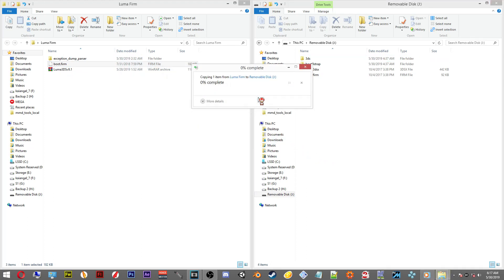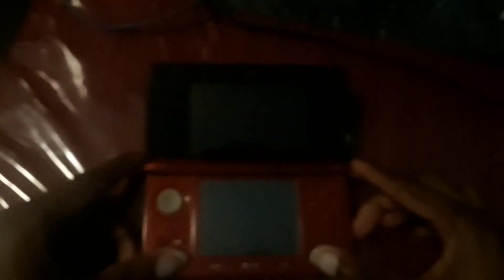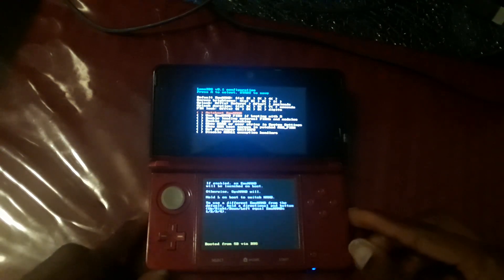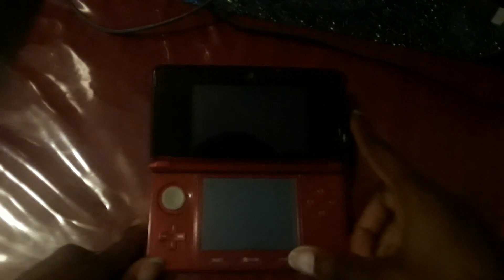After you've placed the boot.firm onto the SD card, remove your SD card from your computer and reinsert it into your 3DS. After you've reinstalled your SD card, the Rosalina menu should appear. The only thing you'll have to do is press Start. You can also adjust settings how you'd like, but after you're finished, hit the Start button and you should be set back to the main home screen on your 3DS.